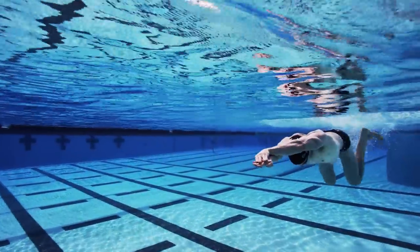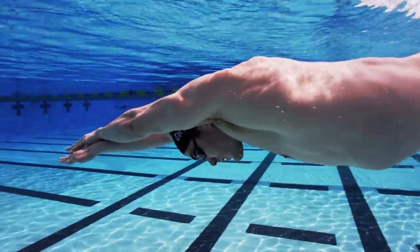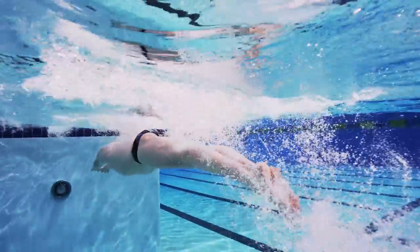You may not have the same kicking power as Rebecca or world-class swimmer Zach Hayden, but hyper streamlining the front end of your breaststroke will definitely help you swim faster.